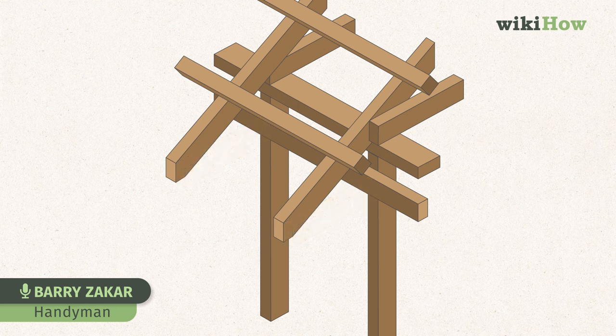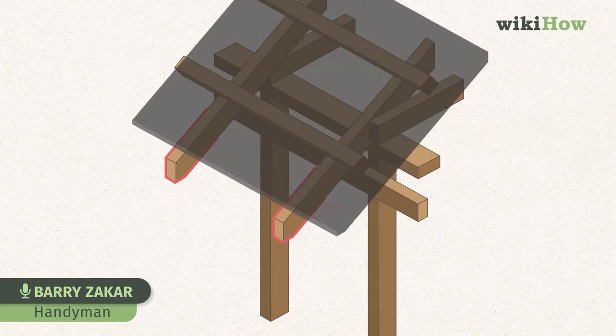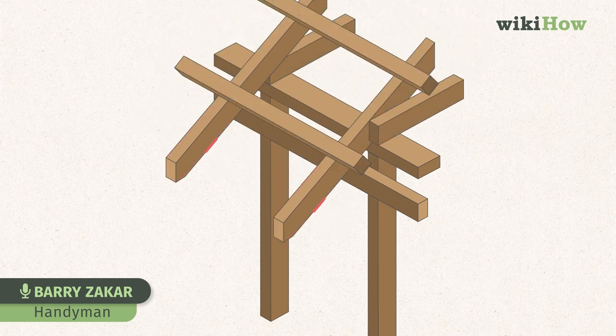What you frequently do have to replace are the ends of barge rafters. Barge rafters are the heavy rafters at the edge of the roof that frequently stick out past the end of the roof, exposing them to the weather. These frequently do rot.